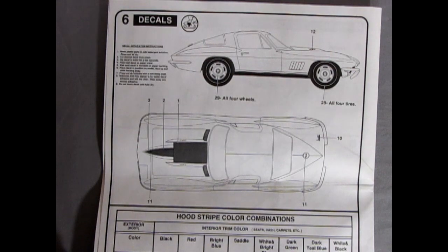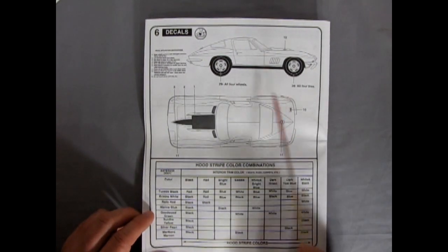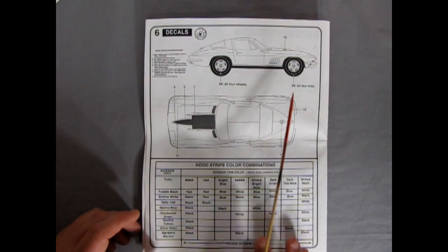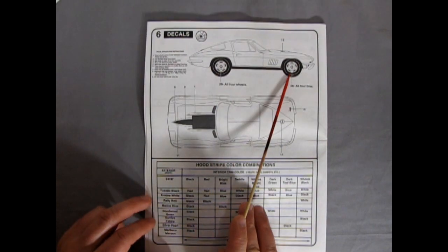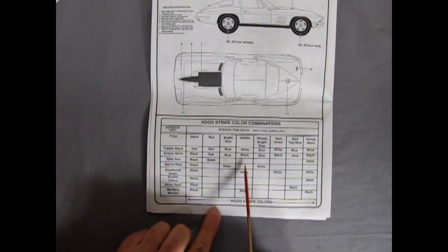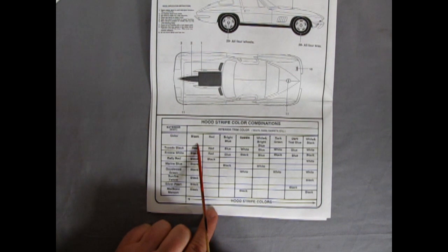On the back panel, we have this nice side profile of the car showing us where all the decals go. There's even the center decal for the wheels. And here we have a hood stripe combination, because there is a blue, white, and a black stripe in here.